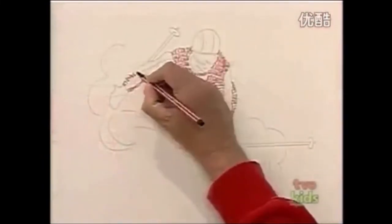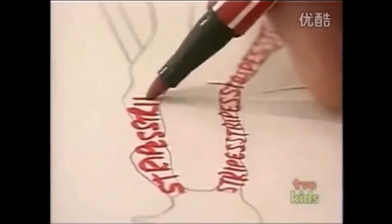For the sleeve, I'm going to write stripes. In it goes - stripes, stripes, stripes.